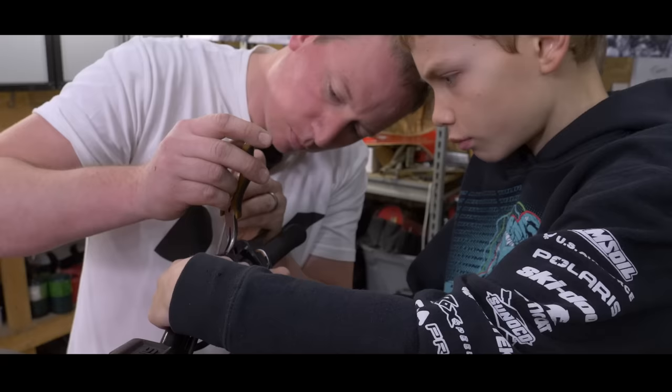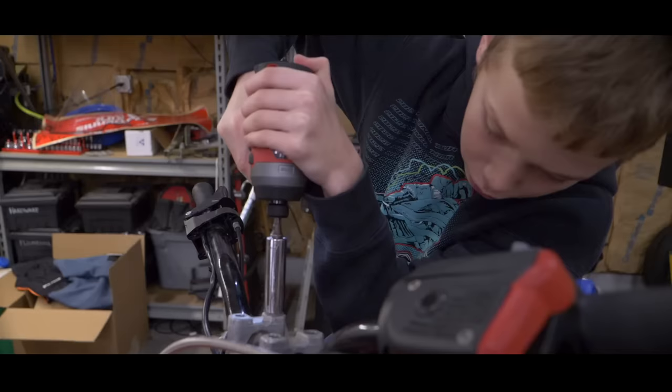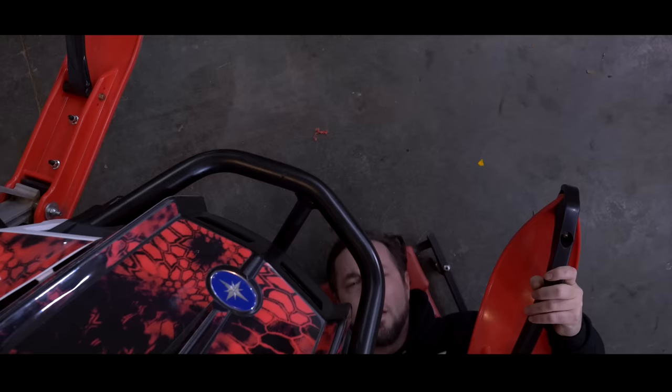Winter is upon us — it's time for another round of Sled Shack. Sled Shack is a snowmobile maintenance series brought to you by Dennis Kirk, where we show you tips and tricks to get your snowmobile ready for the riding season. But this year we're doing something different: we're going to give you a behind-the-scenes look as we upgrade this Polaris Indy 600 to the ultimate trail machine using some of the great products you can find on DennisKirk.com.